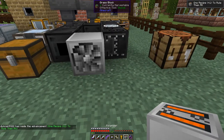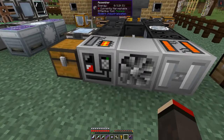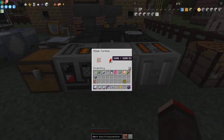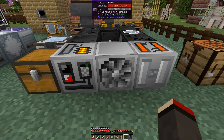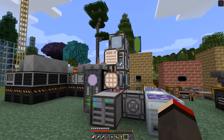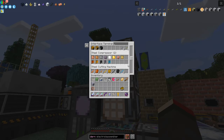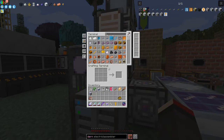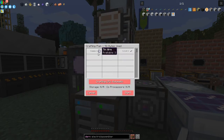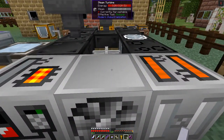I'll put the polarizer on one side and the assembler on the other side of the steam turbine so both machines get power. The turbine has 32k EU, so that's fine. I need to connect them with wire, so let me craft some tin cable. I've set up a crafting table with lots of recipes pre-loaded. Let me craft a few more tin cables so we have enough to connect the machines.